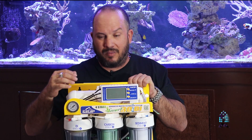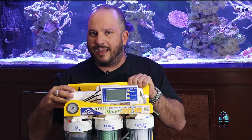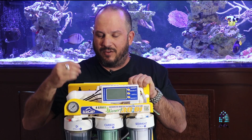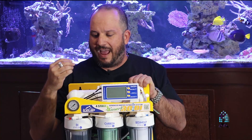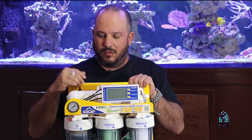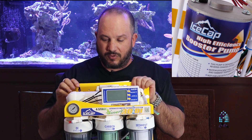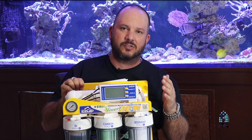I believe this unit comes with a 100-gallon-per-day membrane, and depending on your water pressure you can upgrade it to 150 gallons. Another thing this unit comes with is a built-in booster pump — that way every time you're making water, you're making it efficiently. You don't have to bring the unit to the opposite side of the house; it gives you the ability to put it anywhere. So you have the sensor, the timers, and the booster pump.